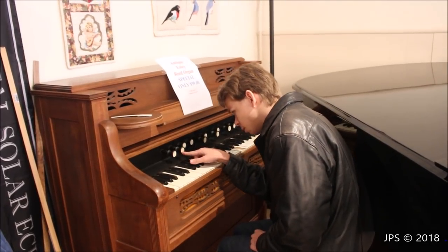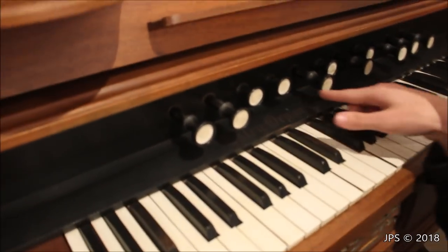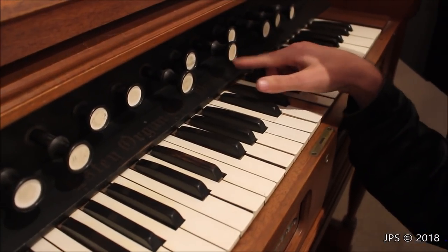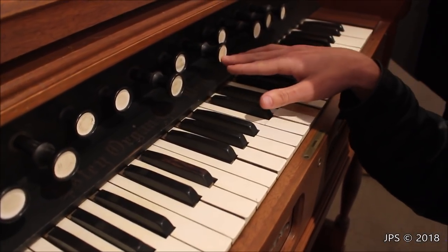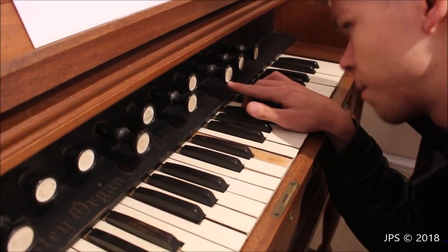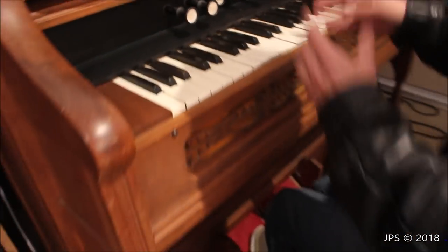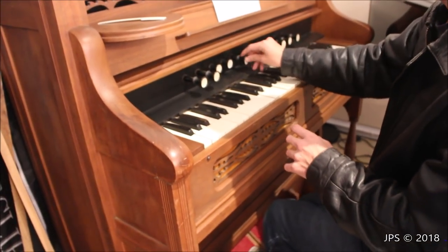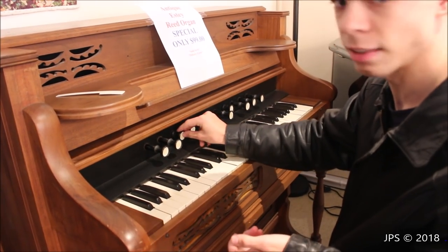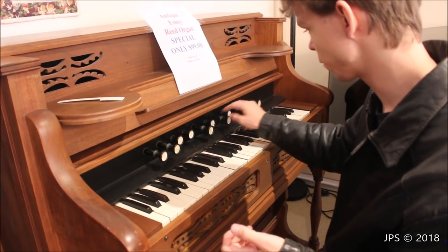This one's bass coupler, this one says viola, this one says melodia, this one says dolce, this one says forte, this one says vox humana, this one says forte as well — for the other half of the instrument. This one says dolceana, this one says diapason, this one says vox humana, and this one says treble coupler. Some of the stops are disconnected — when you pull them out there's no resistance. All that needs to be fixed there is a little linkage that needs to be connected to the back of the stop. So these four are simply disconnected.